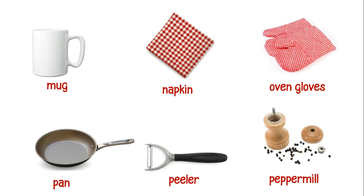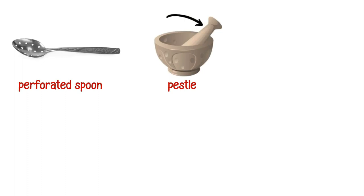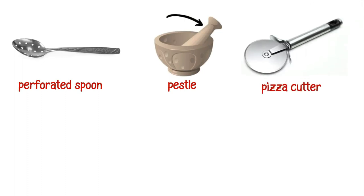This is a peppermill. This is a perforated spoon. This is a pestle. This is a pizza cutter. This is a plate.